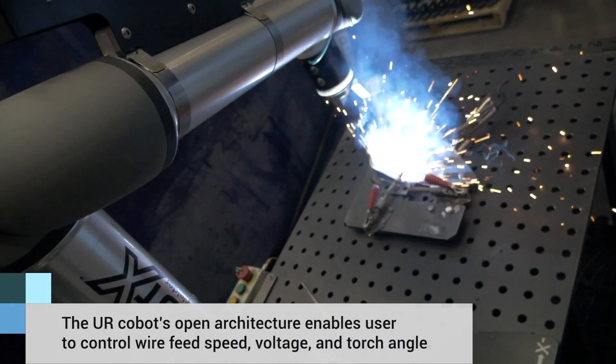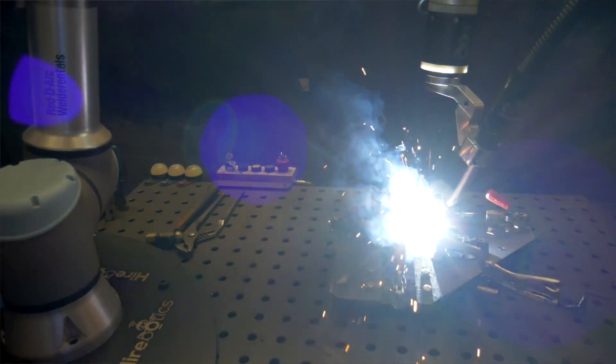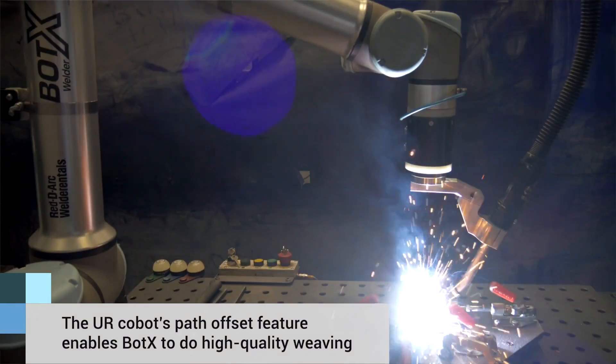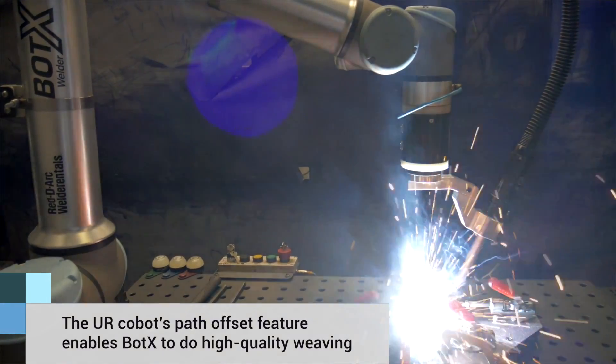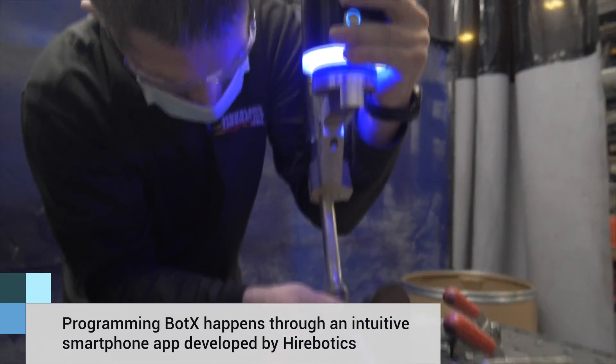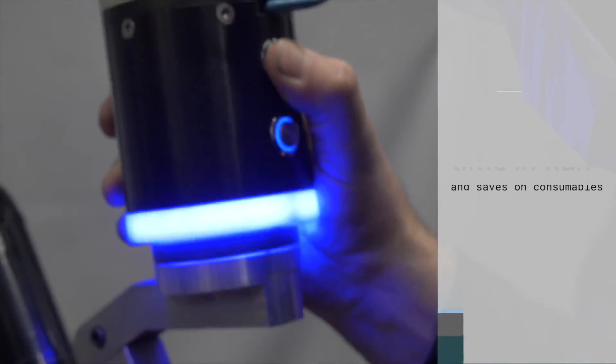UR is constantly updating their product and rolling that out to their users, which is vitally important to us. As an example, they rolled out path offset, and we were able to use that to develop a much higher quality weaving feature that our end customers were looking for. Bodex has also taught us how to do some more complex welds that we weren't even doing on our traditional robot. Using the weaving feature, we're able to take away a double or triple pass.